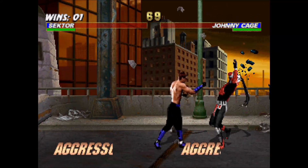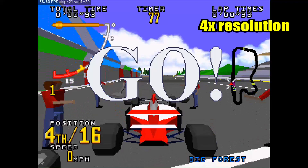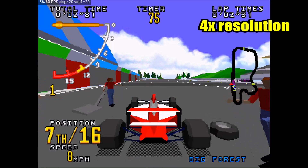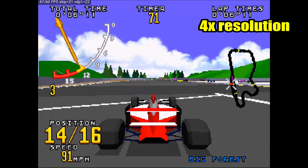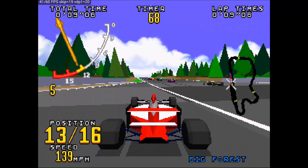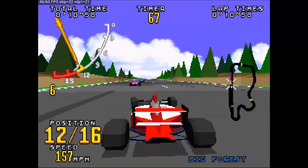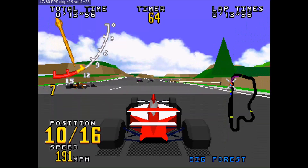Here is Virtua Racing, playing in 4x resolution. I would say it's playable but it does have some audio issues — mainly the music, which starts sounding glitchy and stuttering. As soon as the music stops it plays okay with no more audio issues, so it seems related to the music track only. The same results occurred when I played at 1x resolution.